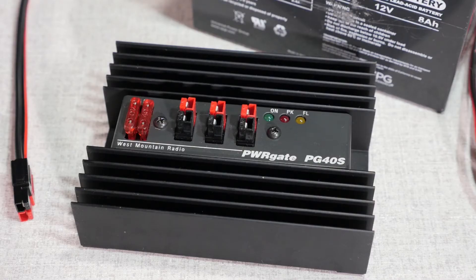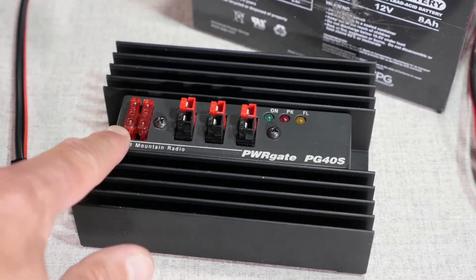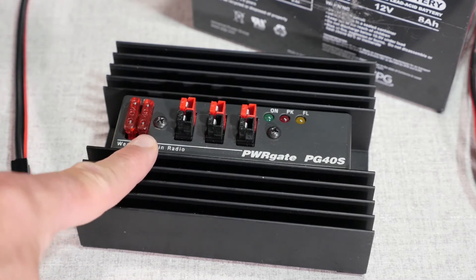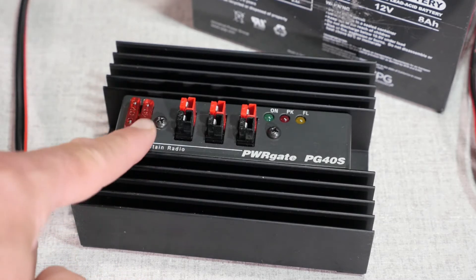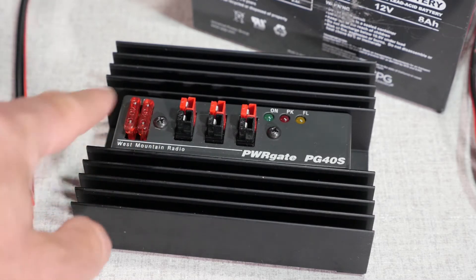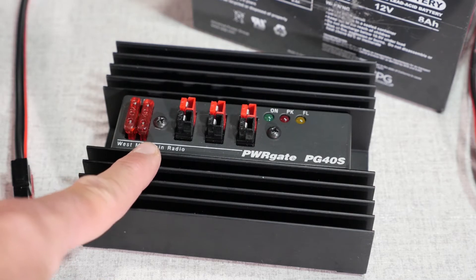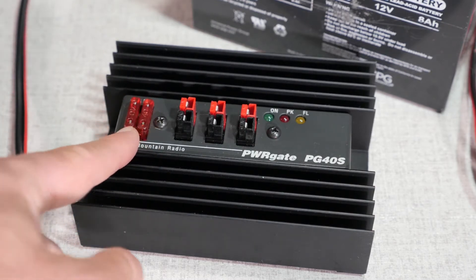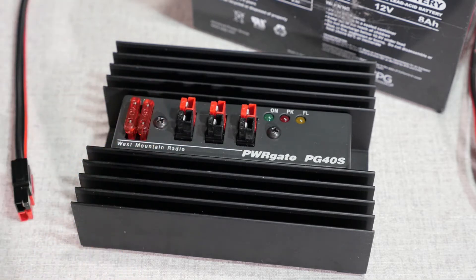Let me take you through the front panel on the West Mountain Radio PowerGate PG40S. From left to right, these two are 40-amp fuses, used to control the charge rate for the unit. Depending on how the fuses are configured: no fuses gives a 1-amp charge rate, both fuses in gives a 10-amp charge rate, and with alternating fuses in and out you have either 4 or 7 amps.